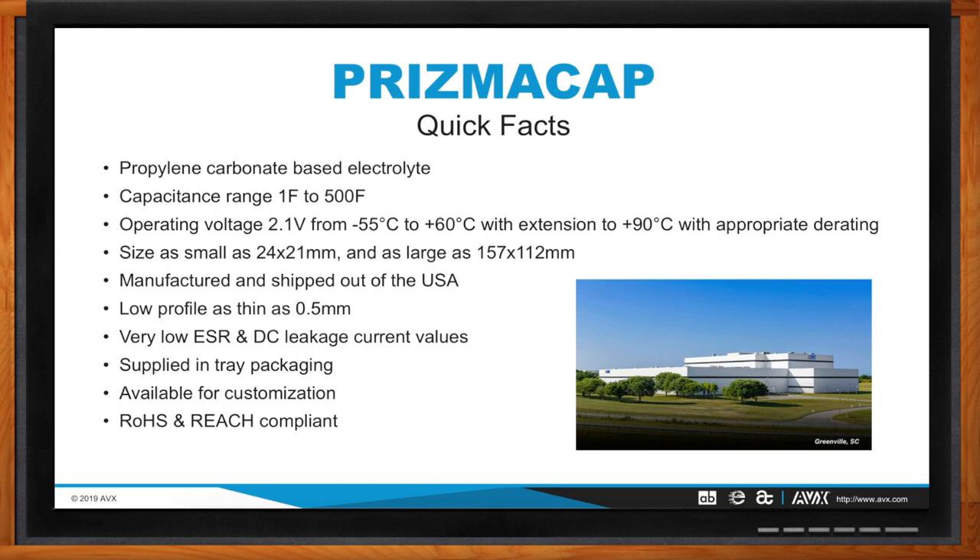How does Prismacap differentiate from other supercapacitors AVX offers? One differentiator is the electrolyte technology. Another is the approach for higher voltage applications — we see Prismacap as best suited for using one cell with an IC chip, rather than stacking multiple parts in series as with our cylindrical SCC/SCM series. Additionally, manufacturing location differs: Prismacap ships from the USA in Greenville, BestCap from Mexico, and cylindricals from China. With current tariffs applicable to the cylindrical series coming out of China, Prismacap would not be affected — that's a significant advantage.